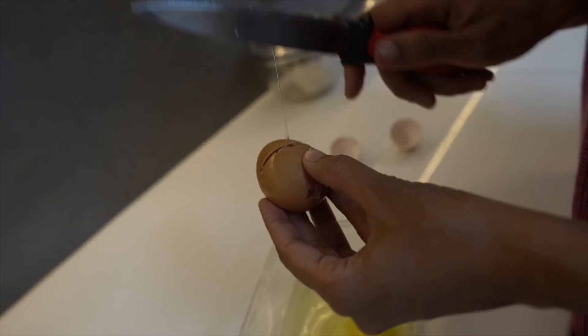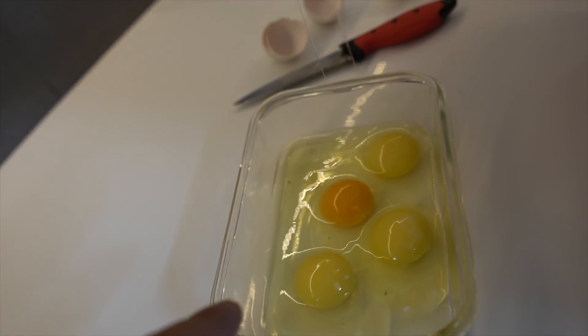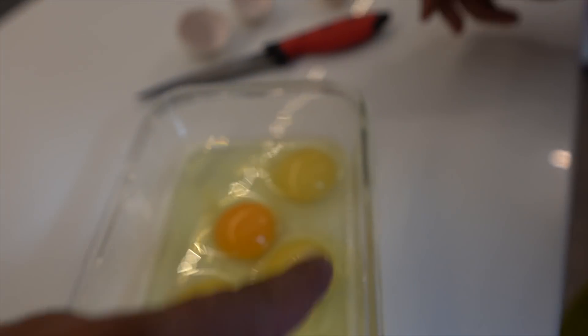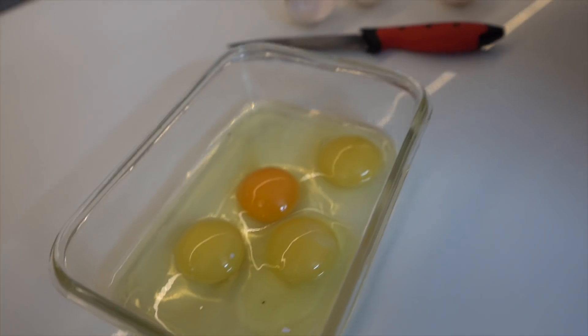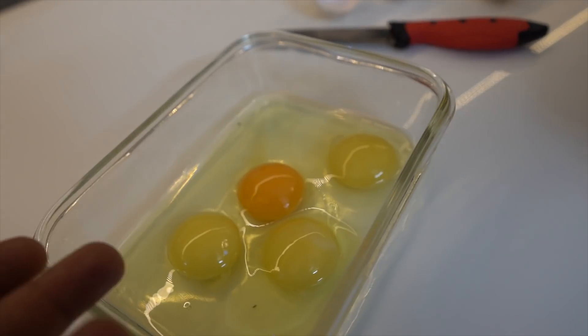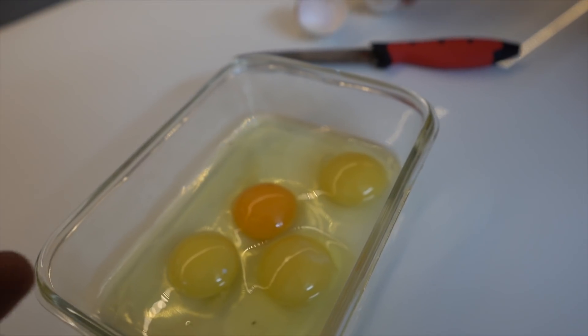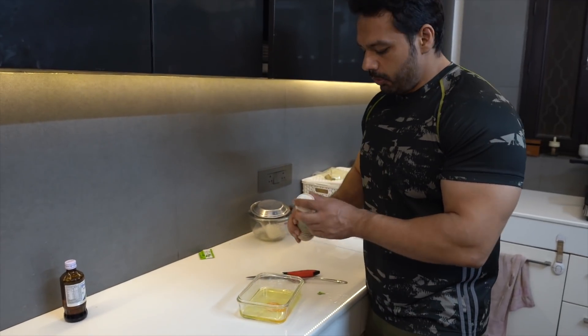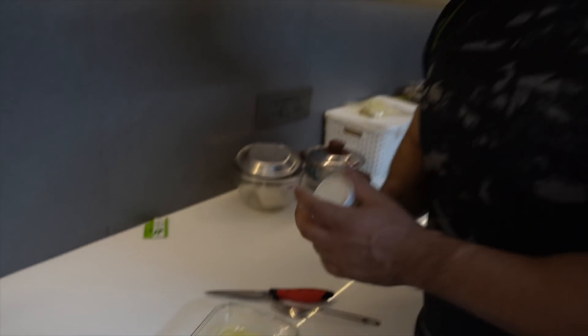Now we are going to add the yolk. Look at the difference — look at the white and yellow. We will remove three yolks. The main omega-3, omega-6, good fats, minerals, and good cholesterol are all in there. We will add a little stevia and then a little cinnamon powder.